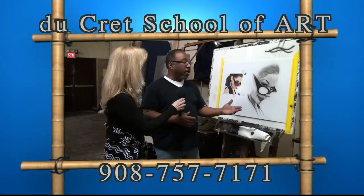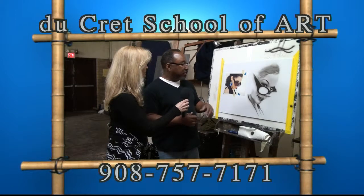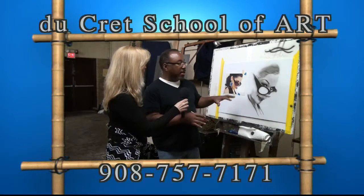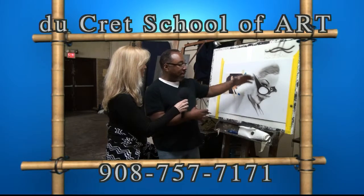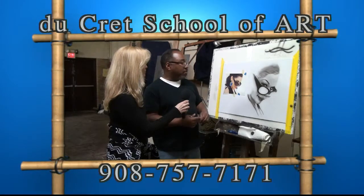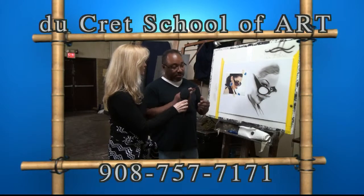I'm starting from light and going down to dark — working from light to dark in the value range. Then once I get the painting done, once I get the gradations of all the values on there, I go back in and erase out. So I'm erasing out the highlights — some of the areas here that are lighter are just erased out with a pencil eraser.